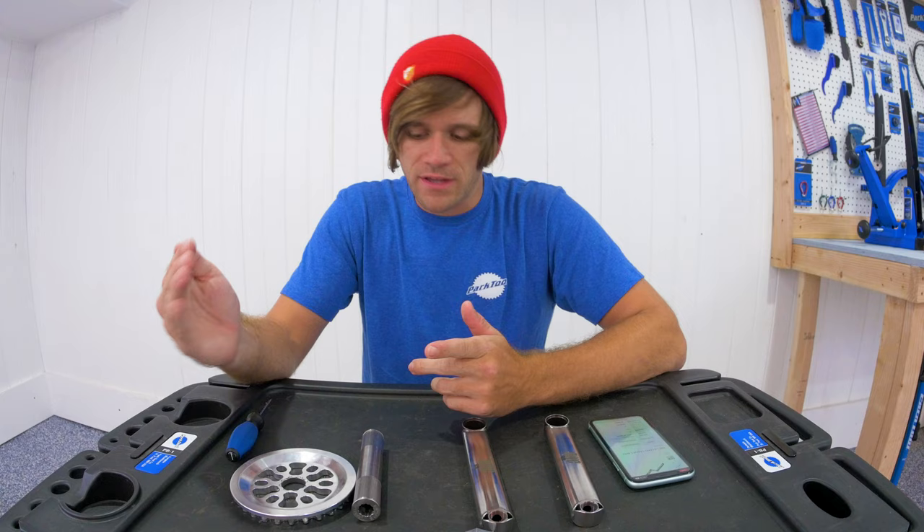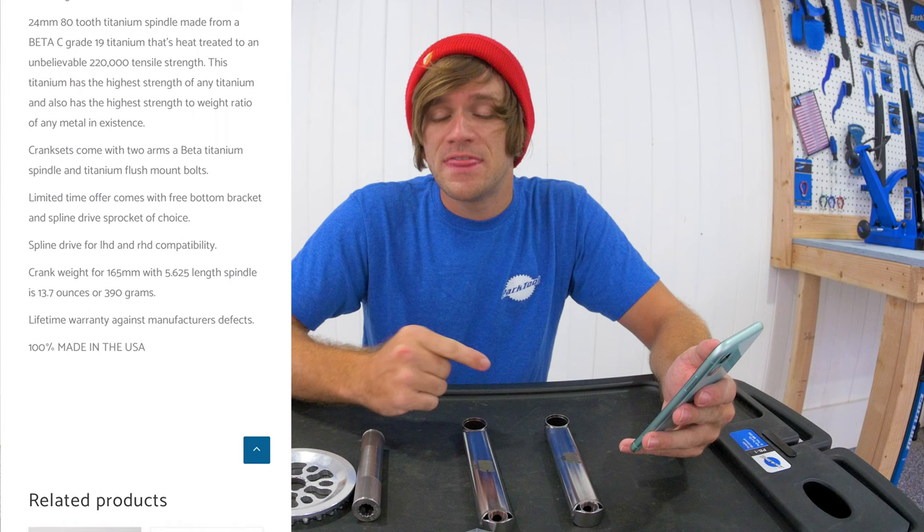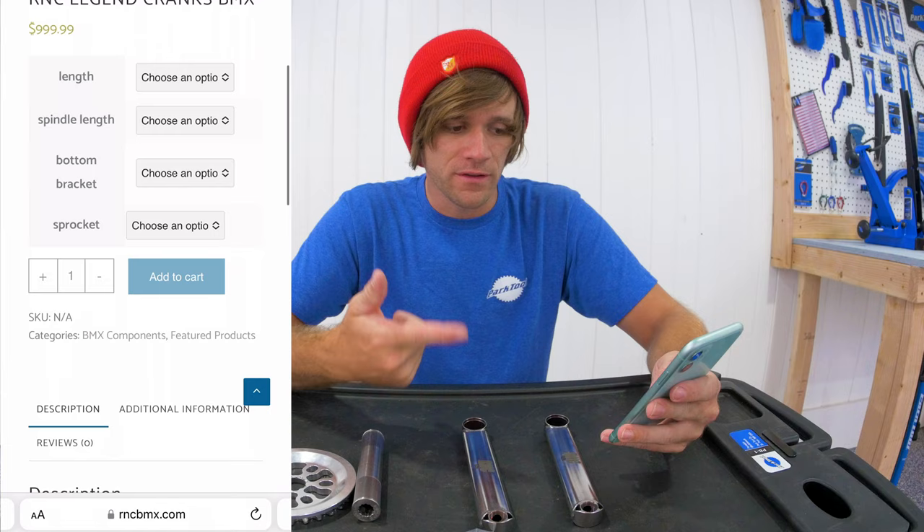Now let's scroll down to the info on the website. When you buy these cranks currently, they come with the bottom bracket and sprocket of your choice, and that is why they are listed there — they don't increase the price when you pick them.